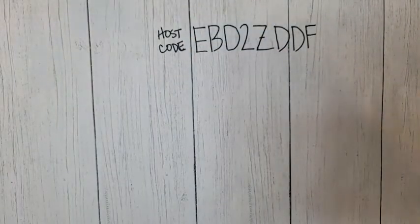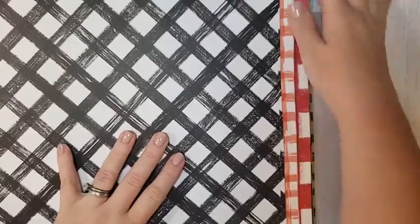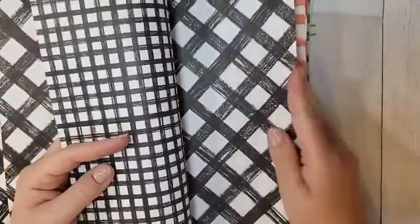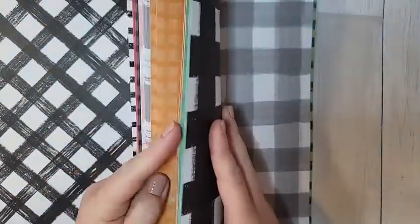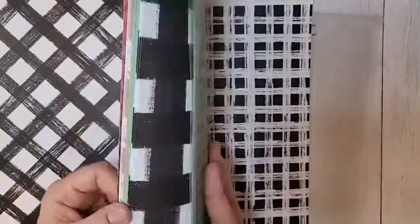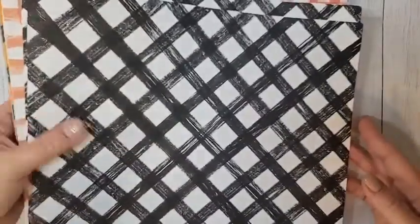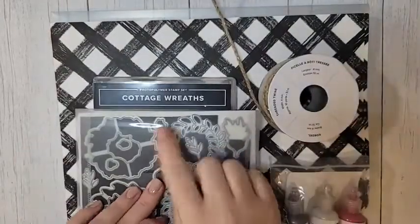The mega star of this suite is this stack of DSP. This is a huge mega stack — basically the same patterns that repeat, but there are so many colors. You get four of each sheet. There are oranges, yellows, reds, blacks, pinks, grays, greens, darker greens — just gorgeous paper. And again, you get four of every sheet at 12-by-12. It's a huge stack of DSP. This is all part of the Cottage Wreath suite.